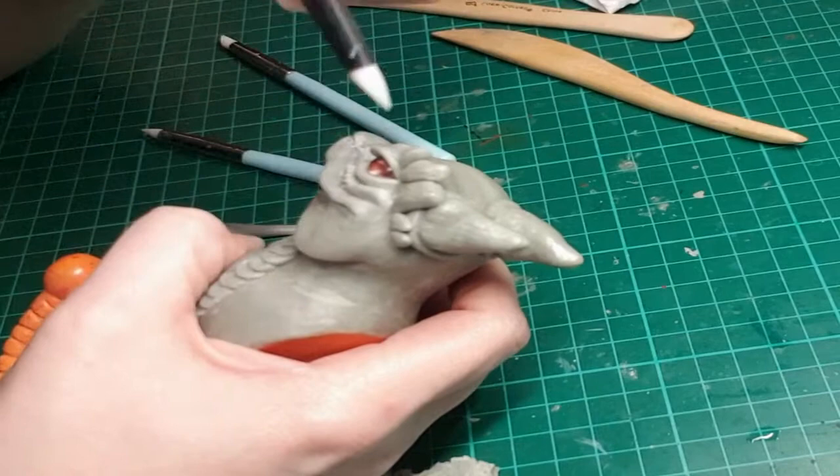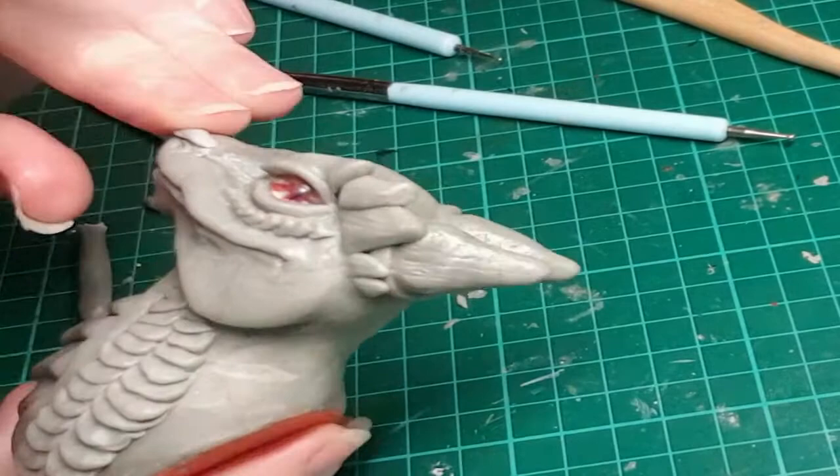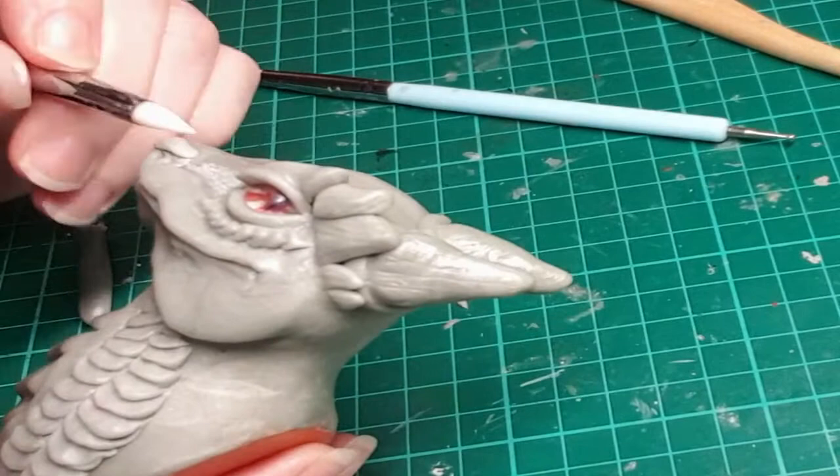I'm only showing one side at a time rather than trying to show identical sculpting on both sides simultaneously. Anyone who has sculpted before knows it's not easy to make things look identical — it's not like software where you can just duplicate and mirror the opposite side. It can be quite frustrating at times, but nobody's face is perfectly symmetrical, right?